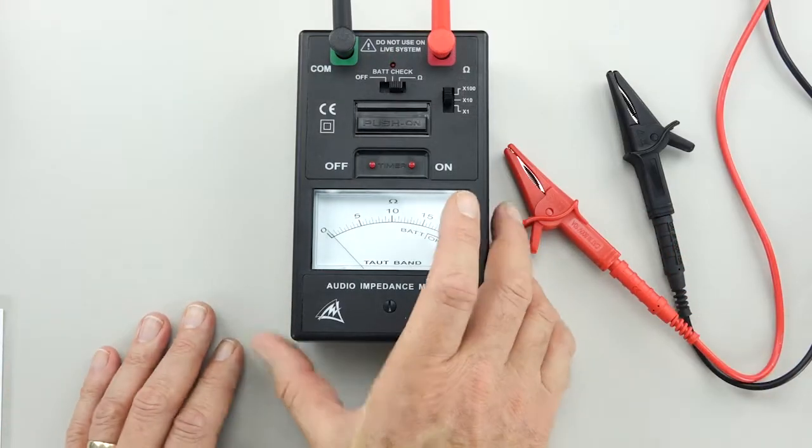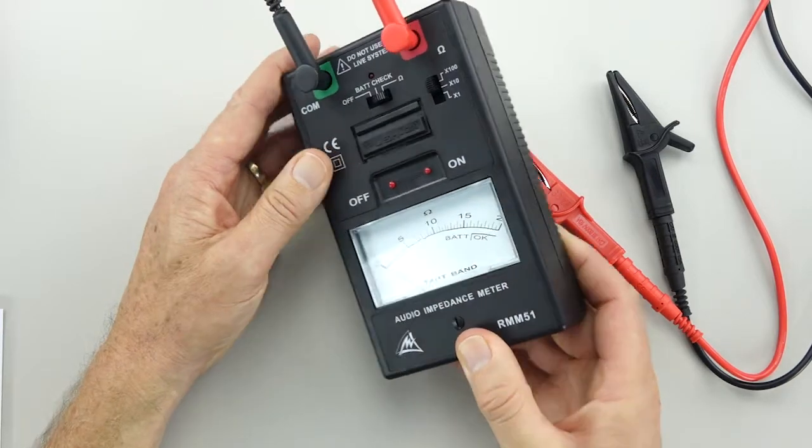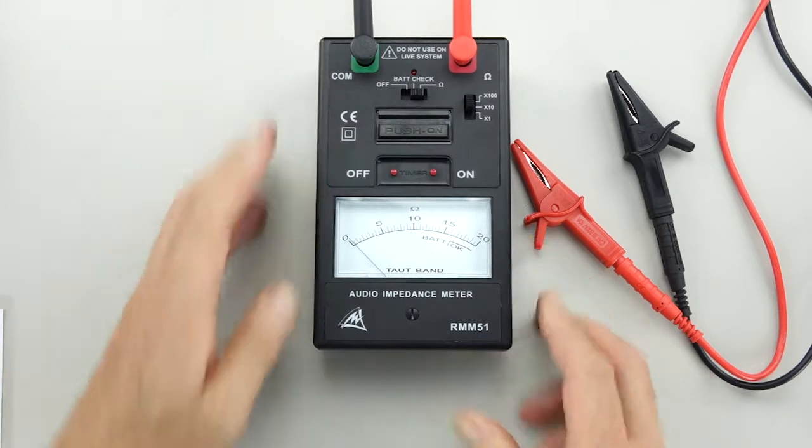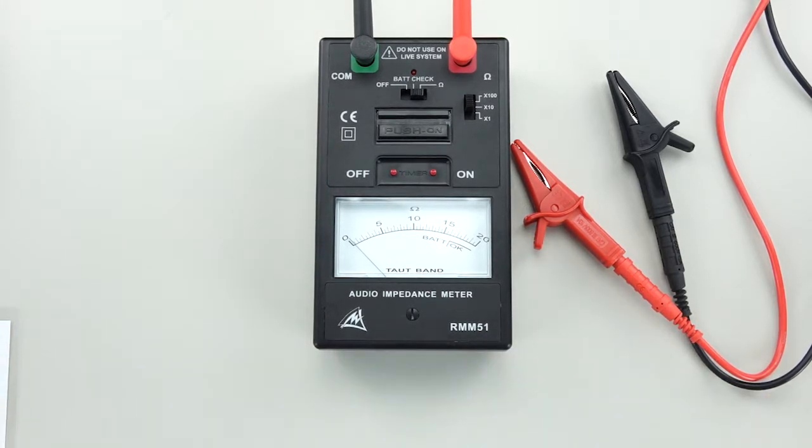So all in all, this meter that Australian Monitor has supplied is an excellent choice for contractors out on the job — and it's going to last a long time.